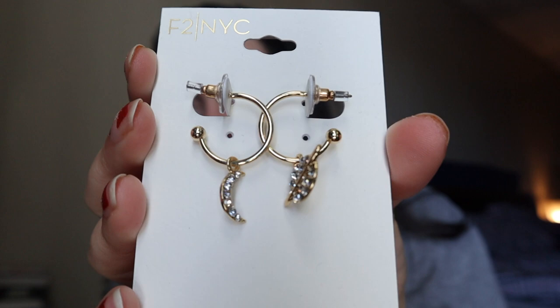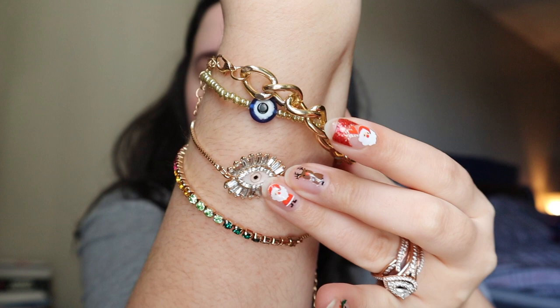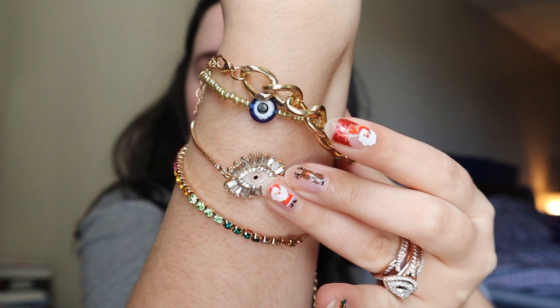And then I got this bracelet set. Let me put them on so you can get the full effect. It came with this gold chain, a little bracelet with the evil eye on it, and then one with the all-seeing eye — that one's so pretty. And then there's one that I think is probably supposed to represent the chakras. Either chakras or LGBTQ — either way, I'm in support.